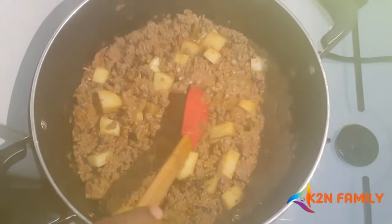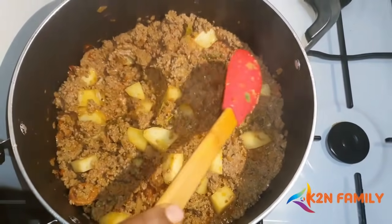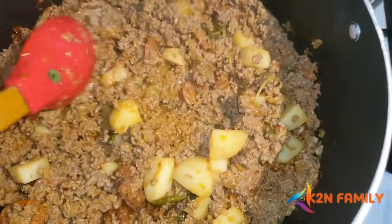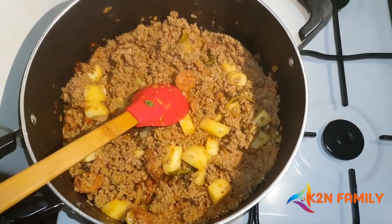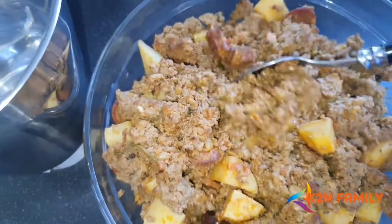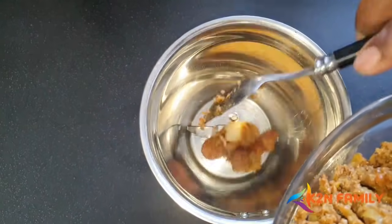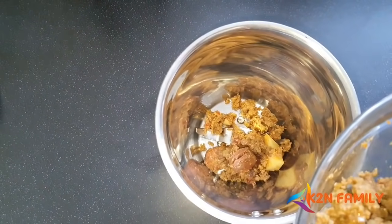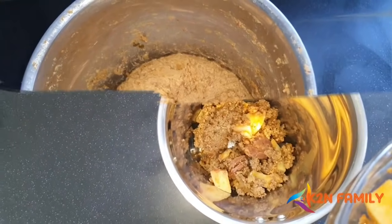Check that everything is cooked — the water is completely dried and the potatoes are done. Turn off the gas and leave it to cool. Once the mixture is completely dry, take small portions and blend them in a mixer to a fine paste.